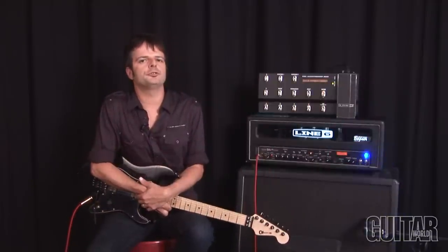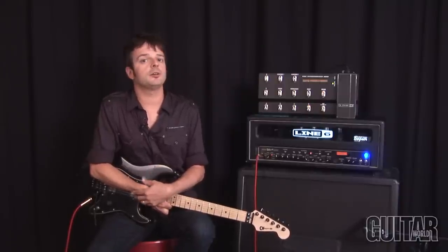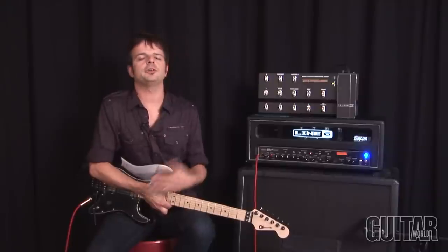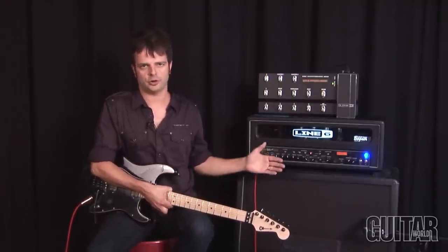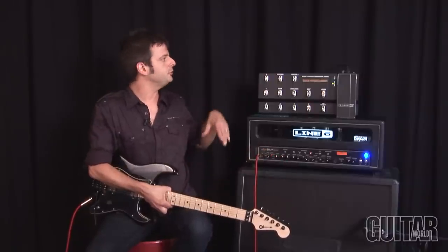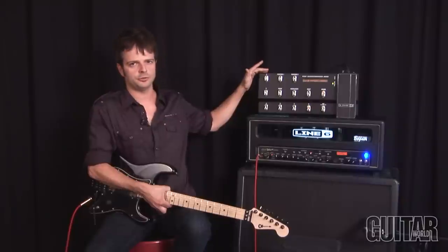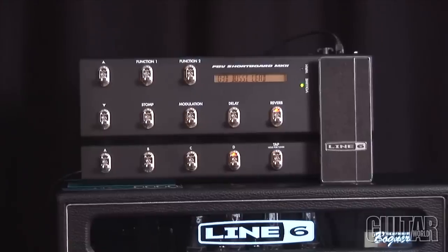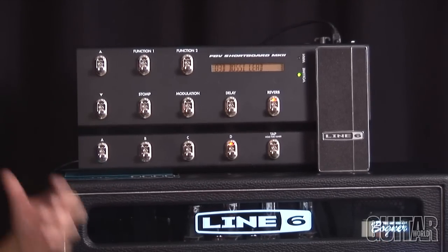Because this is a Mark II version of the Spider Valve series, this particular amp comes with some new additions, and they're really cool. What you have now is a pitch glide effect, and there's also smart harmony effects. If you use the FBV shortboard Mark II, you can really expand the capabilities of this particular head, along with the combos that they also make in the Spider Valve series.